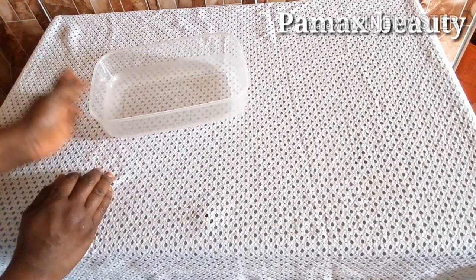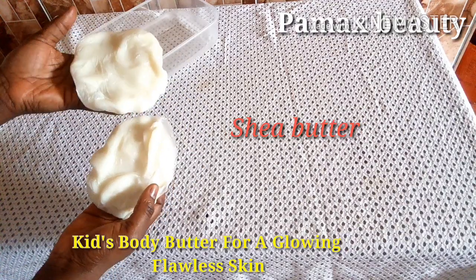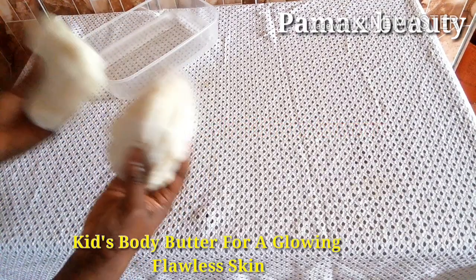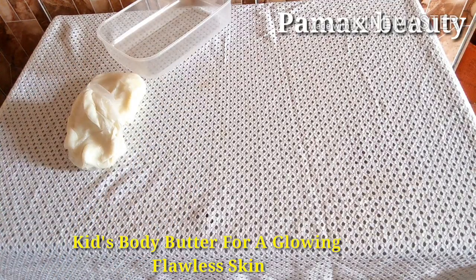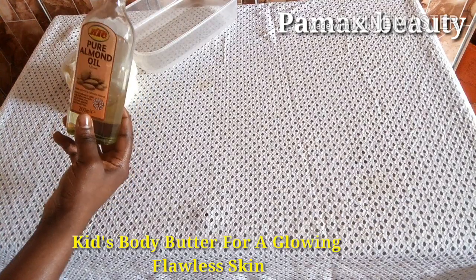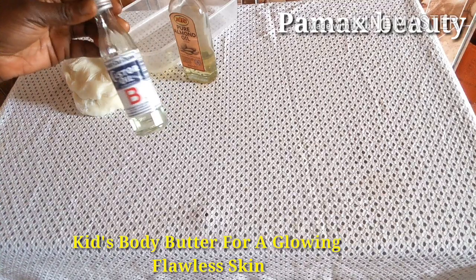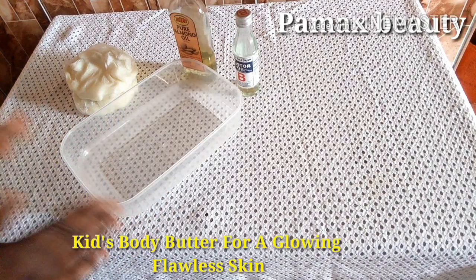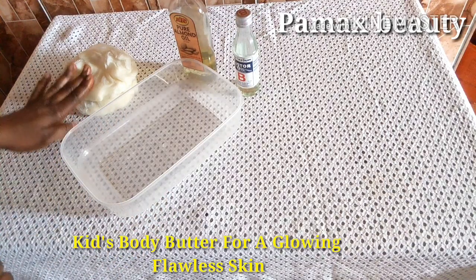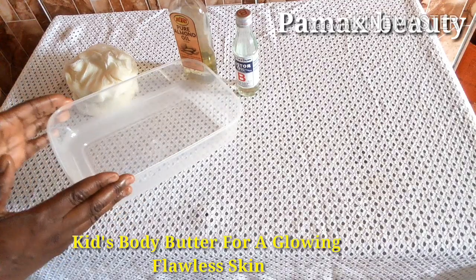I'm going to start by introducing the ingredients I'm going to use. My first ingredient is shea butter — I got it in two wraps so I'm going to make use of both. My second ingredient is pure almond oil, and my third ingredient is castor oil. Before showing you the last ingredient, I'm going to make this cream first, so stay tuned and watch how I mix this effectively.